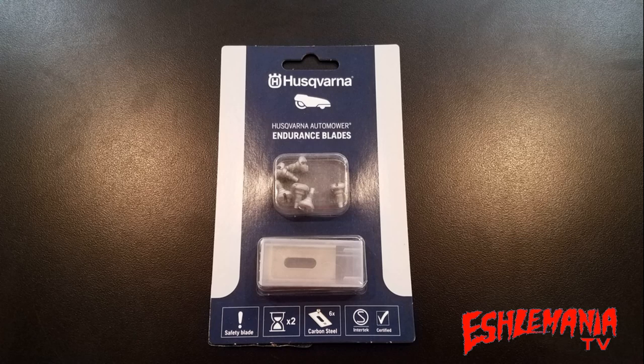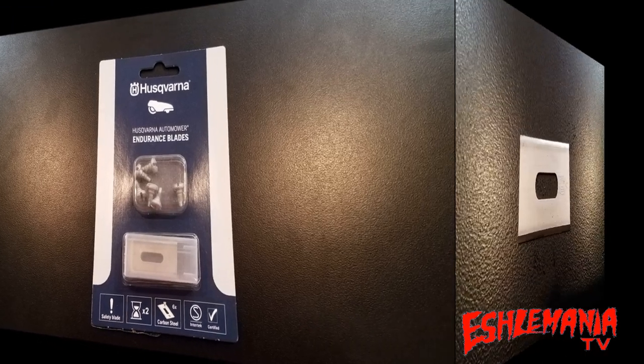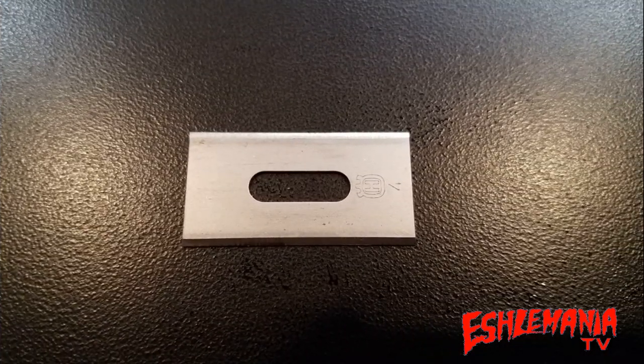The six-pack of endurance blades comes with six blades and six screws — no more, no less. The price for a six-pack of endurance blades will run slightly more than a nine-pack of the original style blades. You can also get the endurance blades in a 45-blade pack, which again is going to cost more than the 45-blade pack of the original style blades.